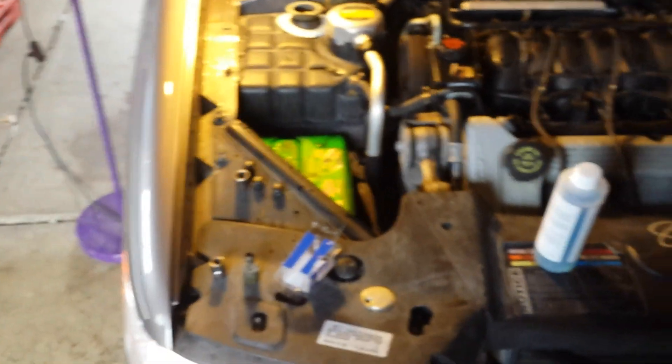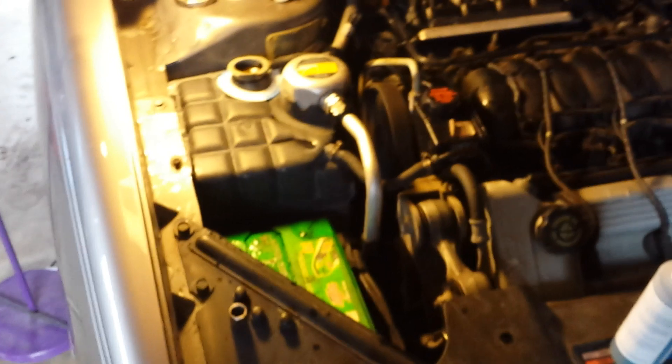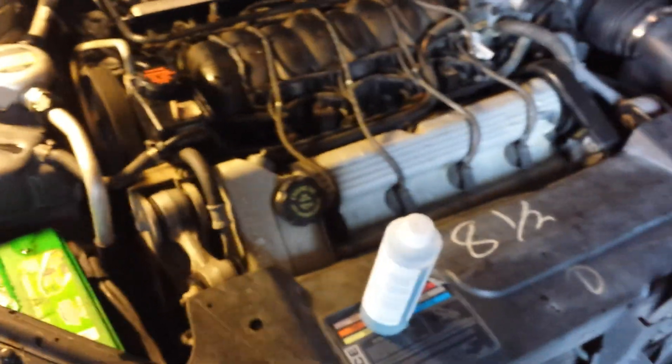I've got my new spark plugs of course — AC Delco 41-950, the double platinum original equipment plugs. I'm gonna find a place to set this down and you can watch as I do this test.